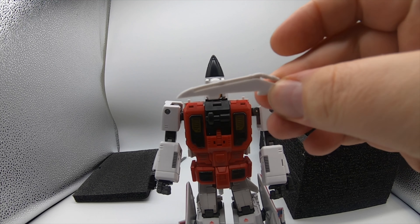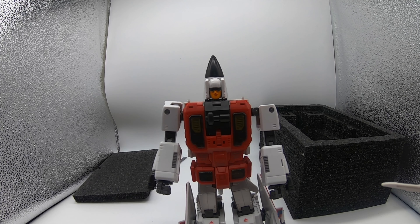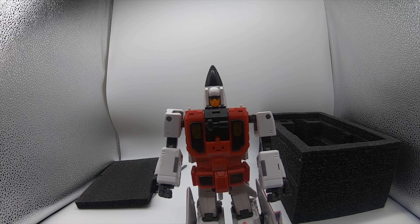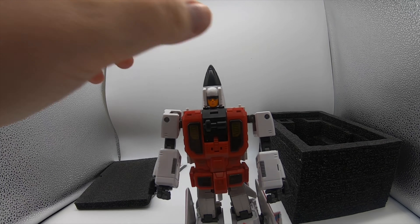In this video I'm going to be looking at Zetatoys ZB04 Kronos Catapult, which is of course their take on an Aerialbots Slingshot, or Quickslinger, depending on which you want.